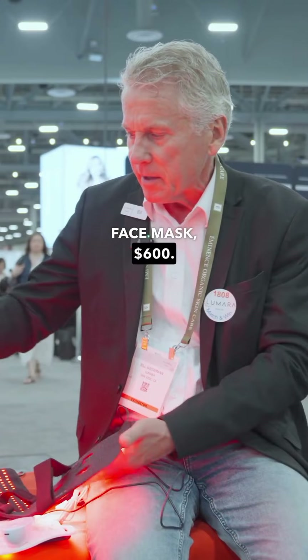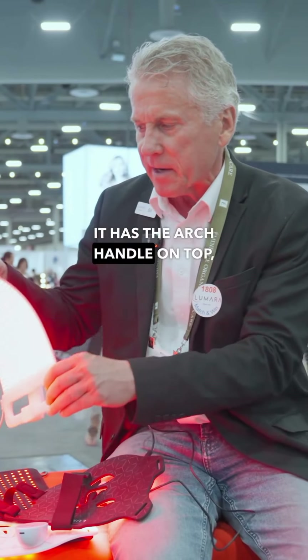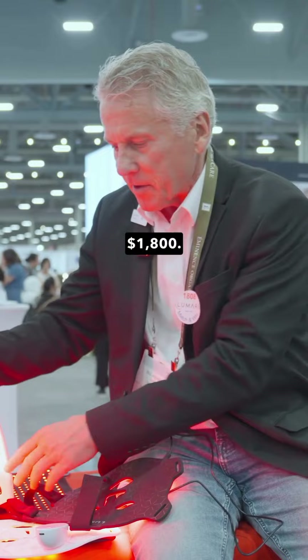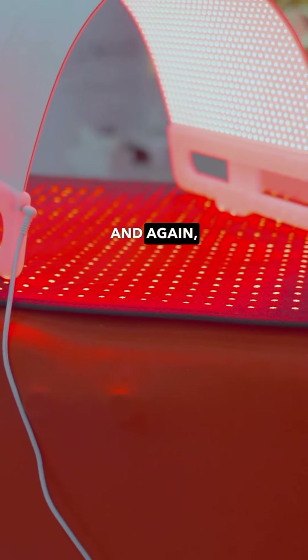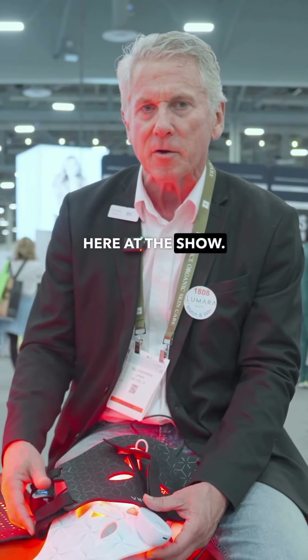So you're going to get an incredible result with this Vesco face mask at $600. Here's our standard panel that we sell to estheticians — it has the arch handle on top at $1,800. And then we have this LED treatment mat that has red and near-infrared, available for $2,200. All great products — we're selling them like crazy here at the show.